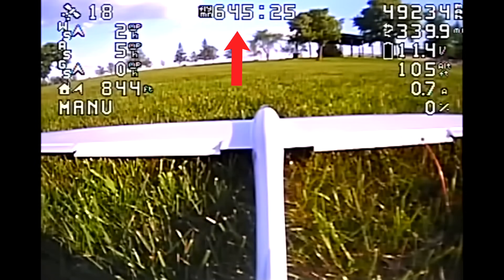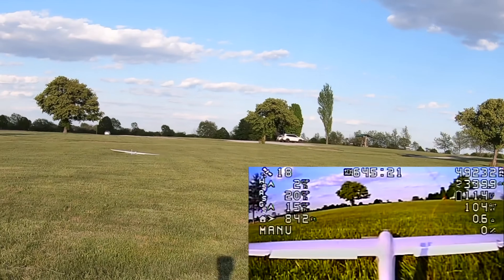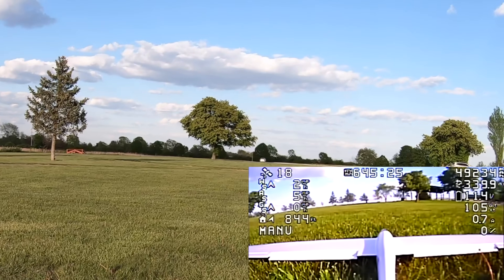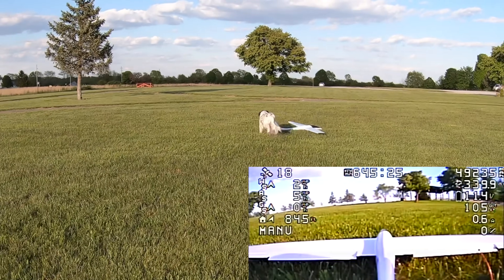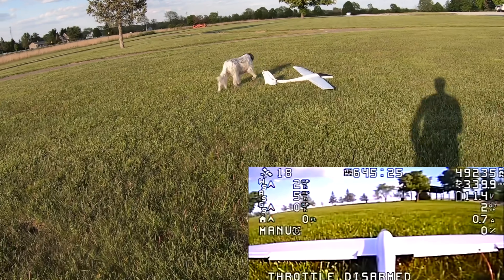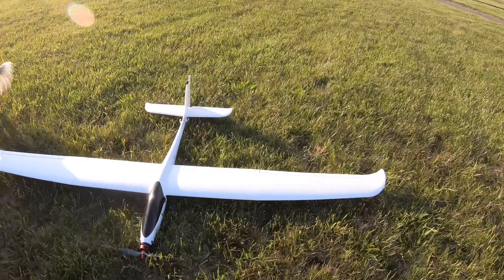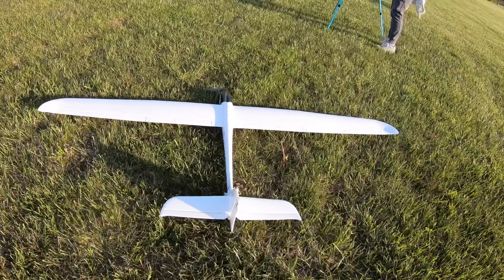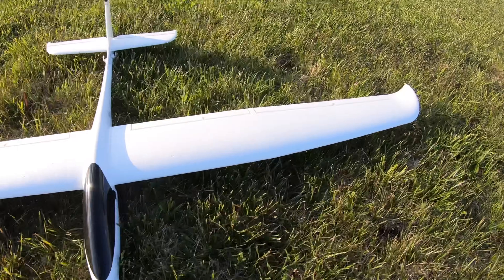10 hours and 45 minutes! Hey puppy. Thank you for not getting in the way. That's it!